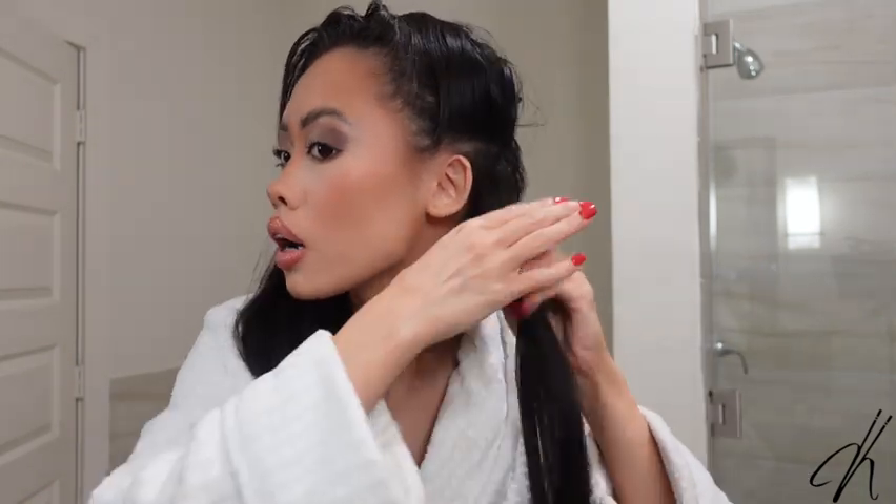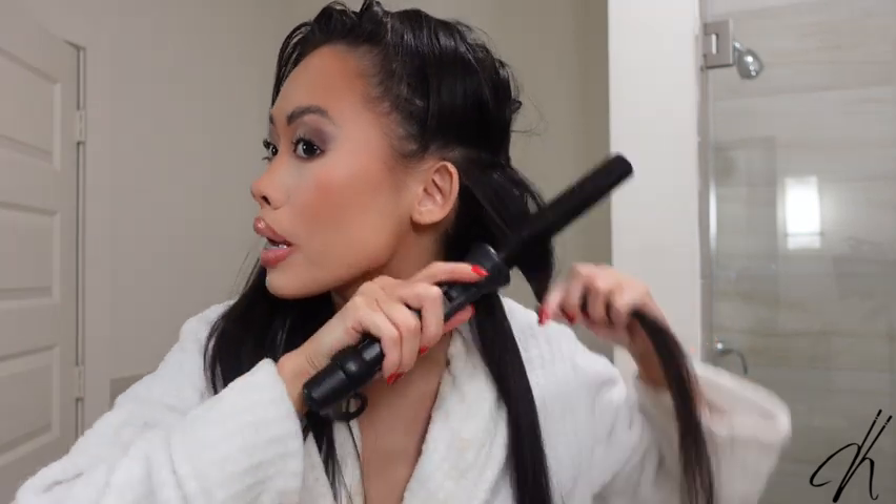I'm about to show you guys how to recreate the wet hair look — I've never tried this before. I heard this from a friend of mine, and this is what they use on Megan's hair for it to look that oily and wet. I'm gonna first curl my hair to give it some volume because I have straight hair and I want it like beachy vibes, so I'm gonna curl it first.